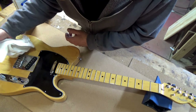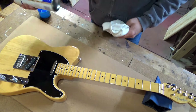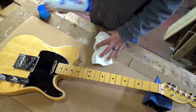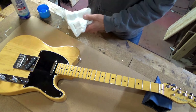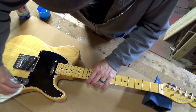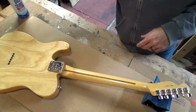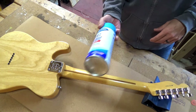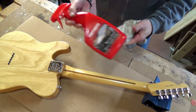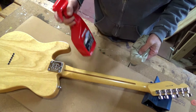This guitar isn't really that dirty — the owner keeps it pretty clean. I'm going to start by getting some fingerprints off with glass cleaner. I like using this stuff because it's ammonia-free. I'll finish up with some spray wax — this is a wax cleaner that will also make it smell nice and give it a little shine.